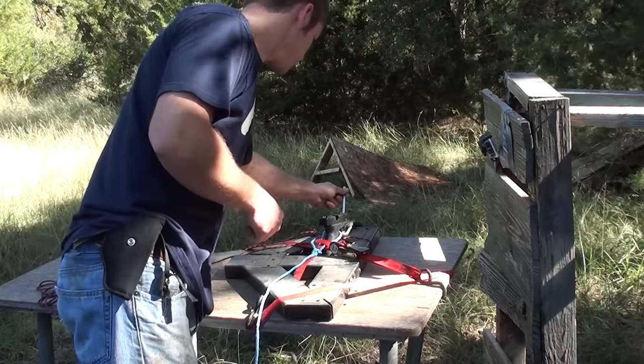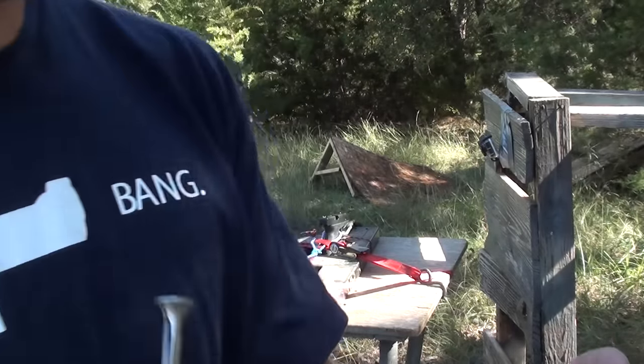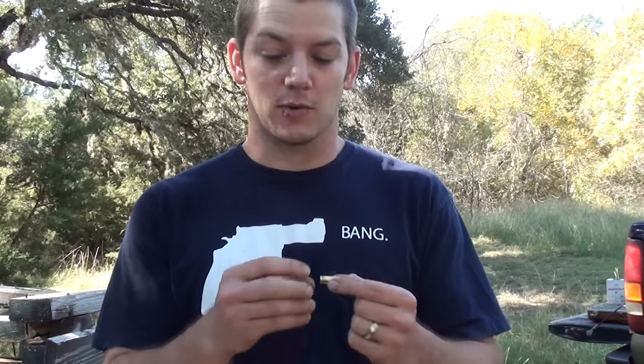Pretty cool. Barrel is clear — it fired that entire bullet all the way out of there. That's pretty neat. So a 380 will fit into a 9 millimeter, which was no surprise, and a 9 millimeter will fit into a 40 cal, which is no surprise either. And a Glock extractor in a 40 cal will hold on to that rim — I thought that was pretty cool.